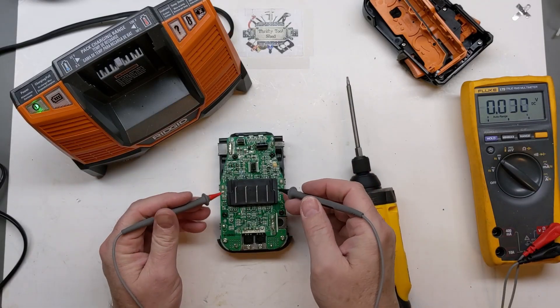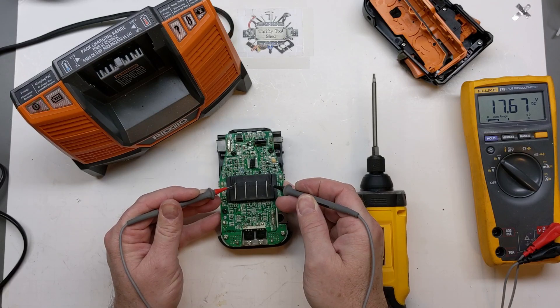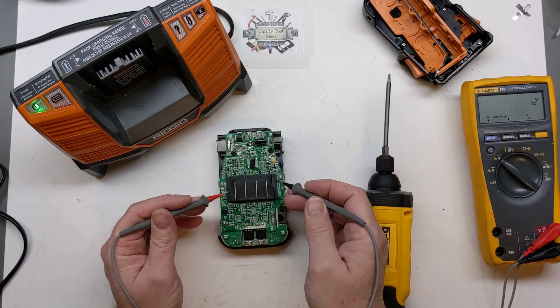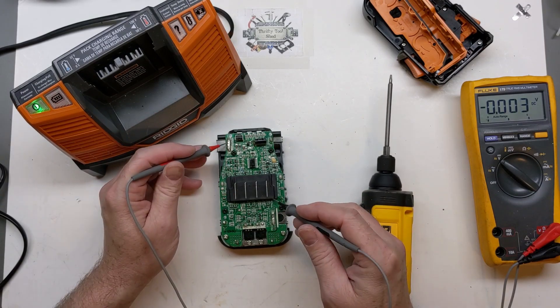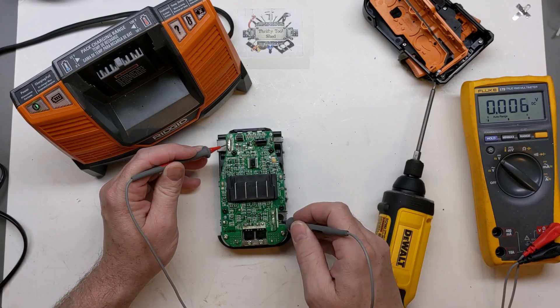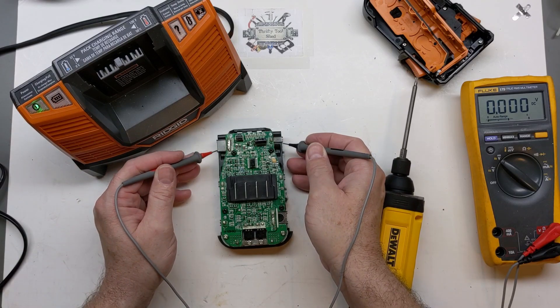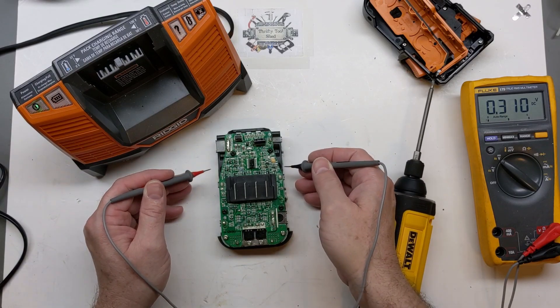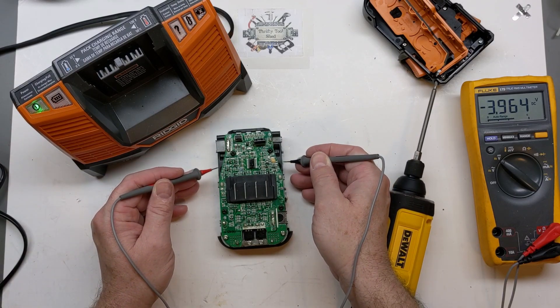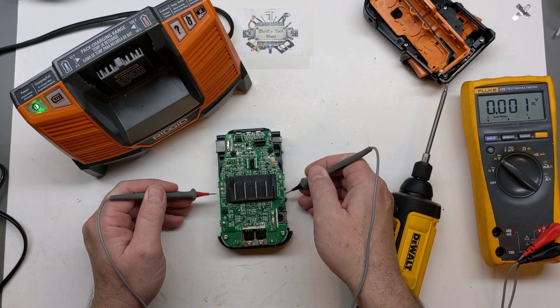This pack is a little unusual in that we do show over 17 volts on the output terminals. Our positive comes straight up here and our negative is here, and we're showing 19.8V. All our cells are very well balanced — it's really surprising that we don't have any obvious cell issues.